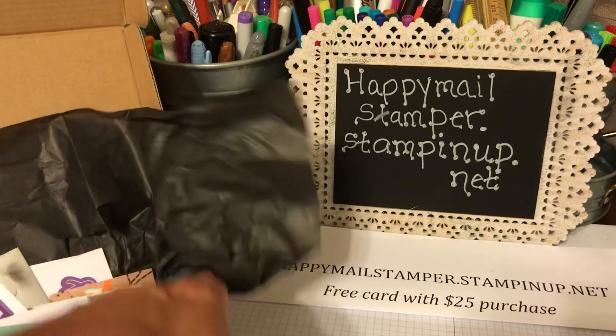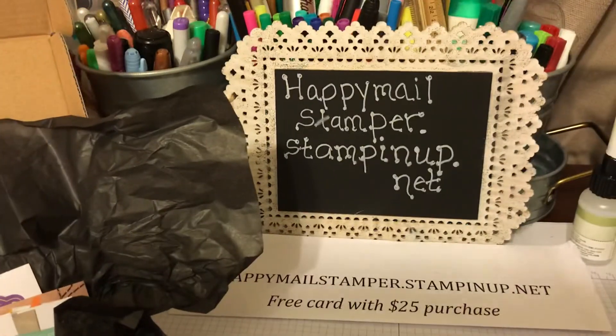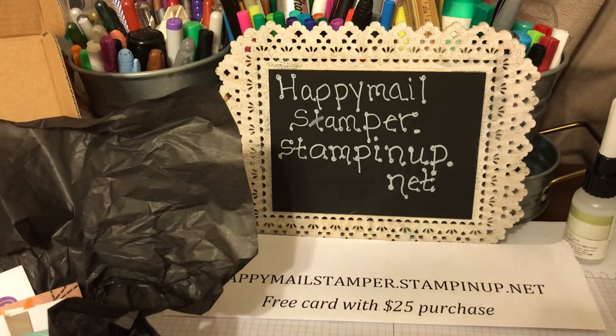Just remember: anytime you place an order through me, a $25 order will get you a free card that I will send you in the mail. Have a great day guys, and keep stamping — bye bye!